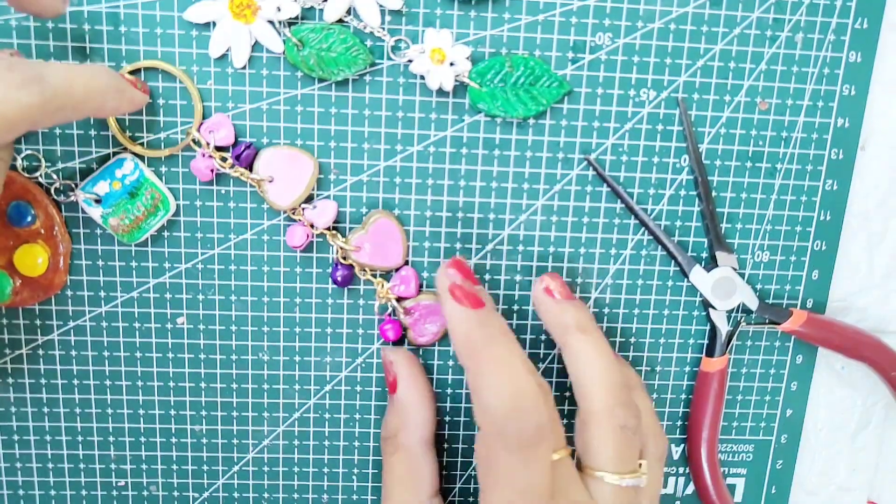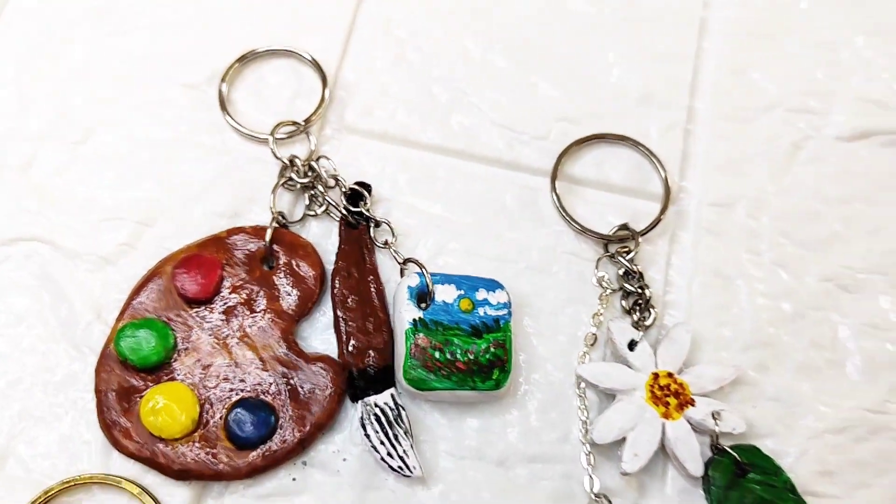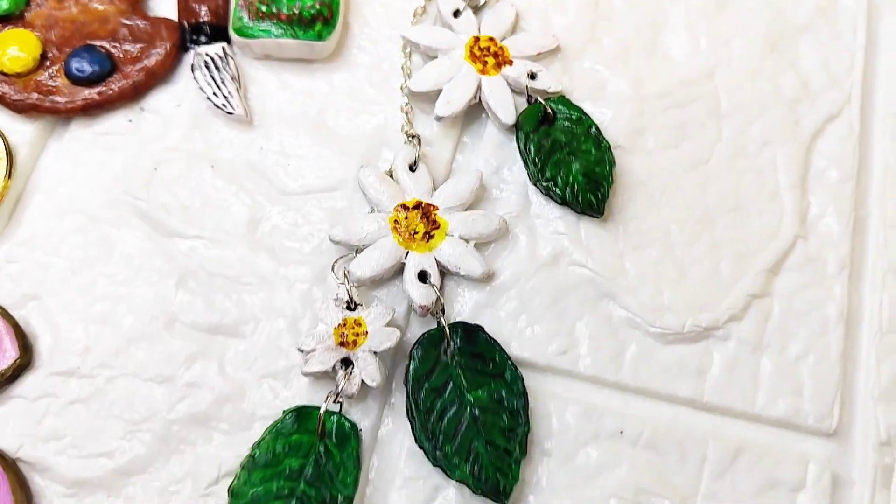Comment quickly and tell me how this process felt for you, and who is your favourite keychain? So guys, this was all about today's video. Do let me know in the comment section how you liked today's video. If you liked the video, please like and subscribe. Thank you for watching — see you next week. Bye!